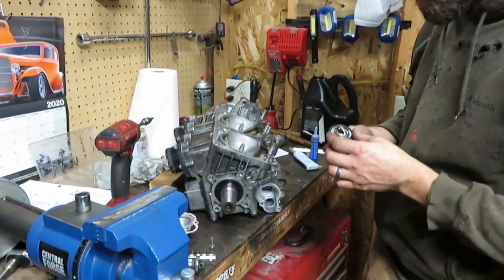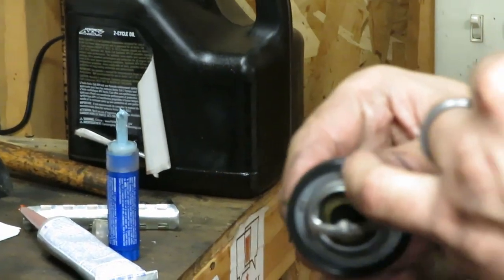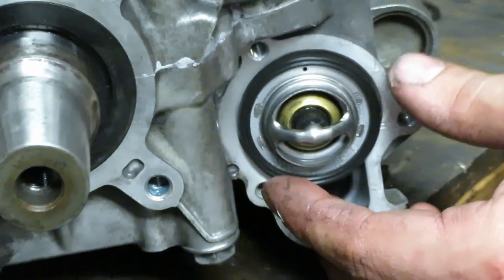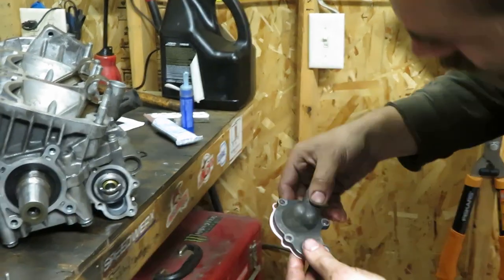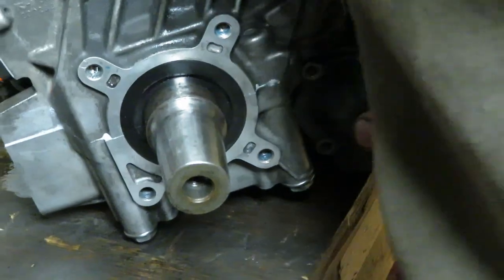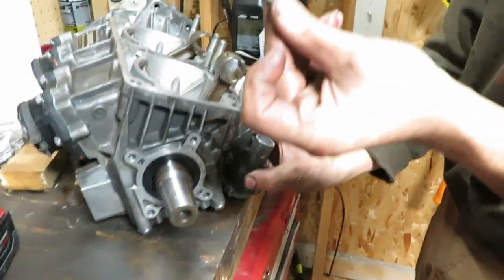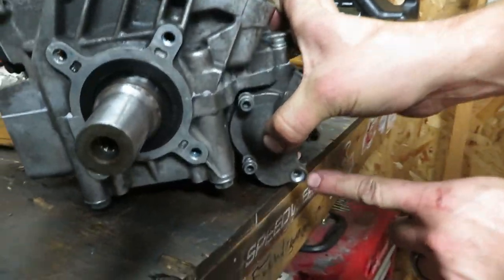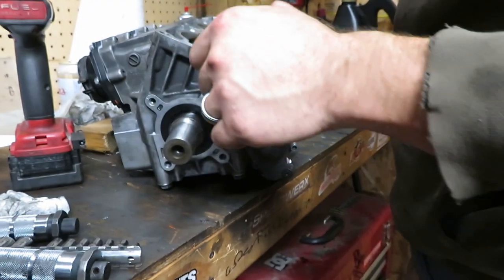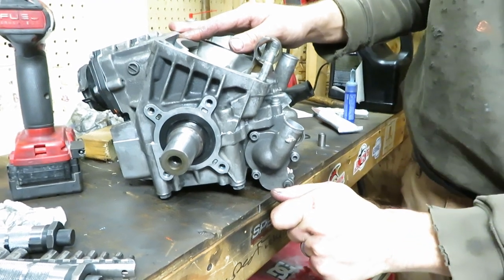Next we're putting the thermostat in with a new gasket. Notice there's a tiny hole that needs to go in the 12 o'clock position. Set the cover and gasket together and it goes on like that. There's one odd valve bolt that has a tapered back to it — it goes in where you can see the tapered hole. Torque is 8 ft-lbs, no Loctite needed.